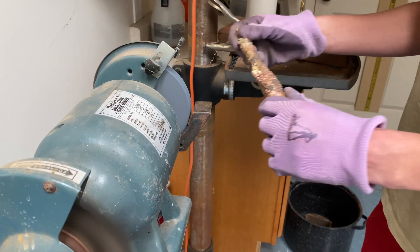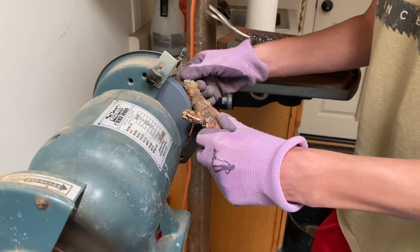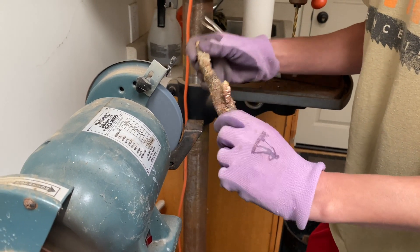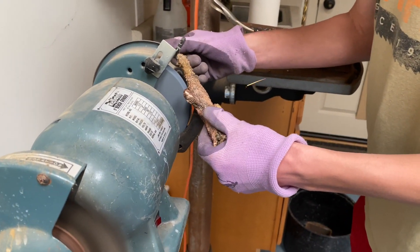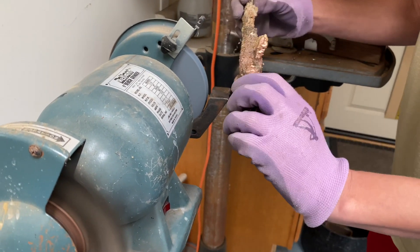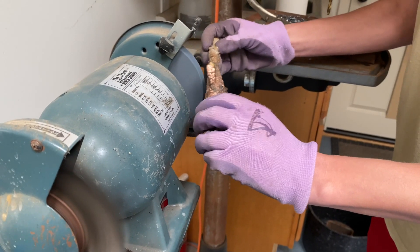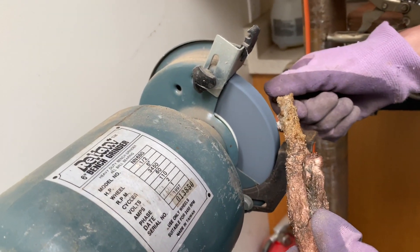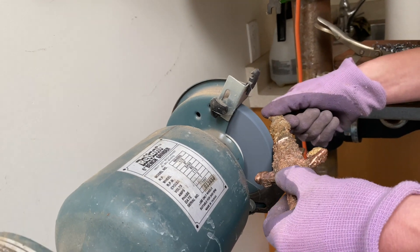Fortunately for me I had a friend with a bench grinder and he offered for me to use it, so that helps a lot. Going into this I thought I was just gonna have to use my wire brush to clean up the whole thing, so I knew I wouldn't get a good finish. What I'm doing now is going with the grinding wheel to get off all the large lumps of copper that didn't follow the mold, and then once I do that I switch to the other side and use the wire brush wheel where I just try to polish and shine the surface.